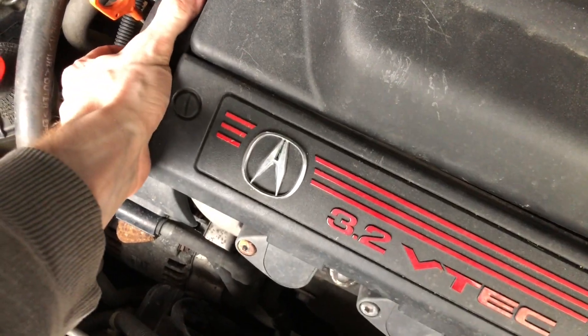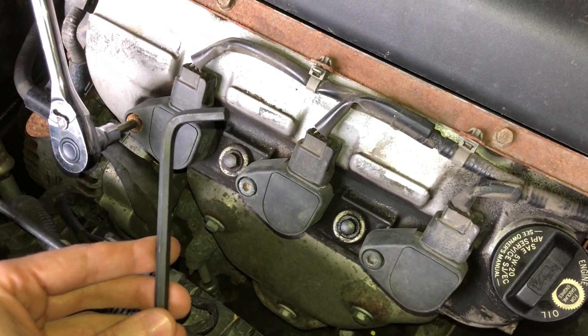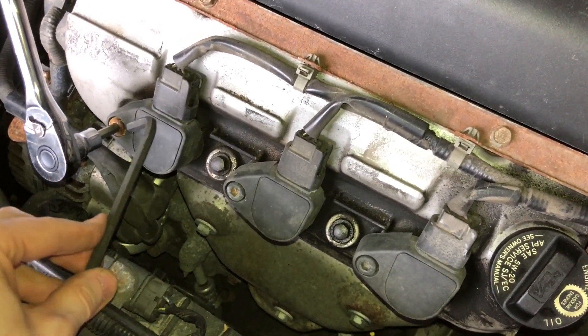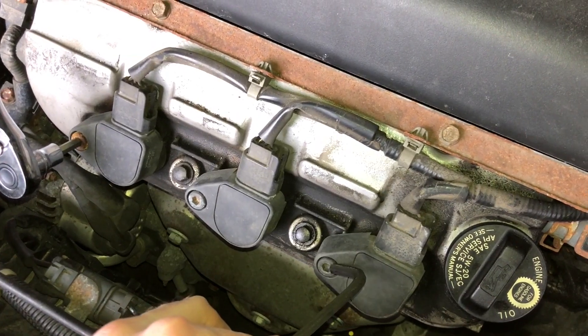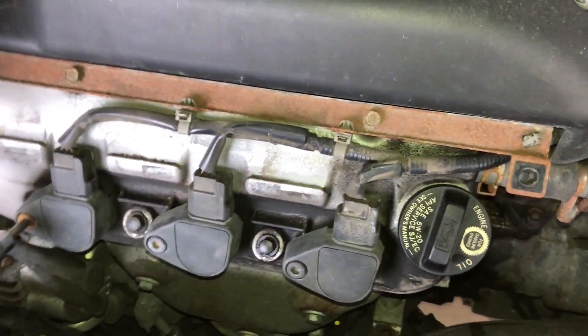There's a little tab right here you need to pull up on — and there you have it. Next we're going to need a 6mm Allen wrench and we're going to remove these three bolts holding the ignition coils in. They come off generally easy.